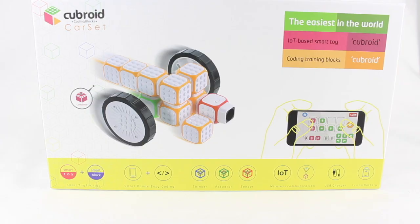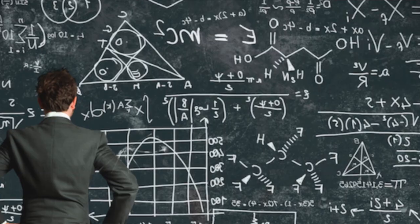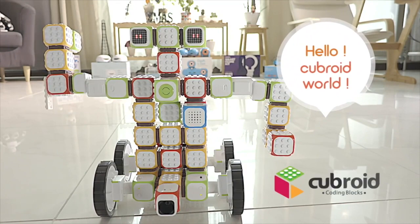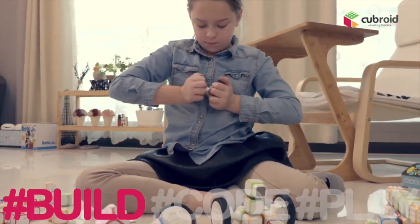We're starting to see a lot of coding toys introduced, but there are a couple of problems. First, some of them are very complicated. Second, a lot of them have wires. So I saw Cubroid and thought this is a great thing to review on my channel.